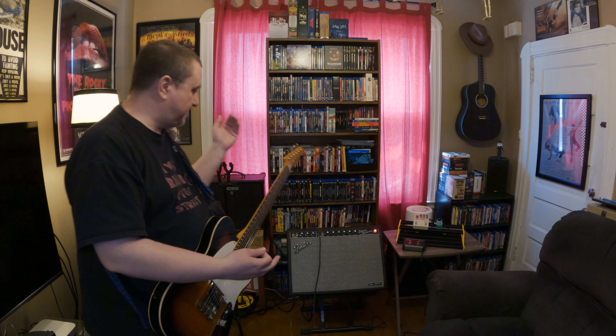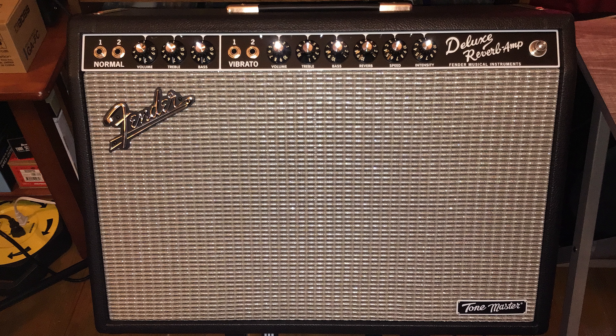Hey, how's it going? I'm Jay Byrne and this is a new episode of The Effects Loop. Today we are talking about the Fender Deluxe Reverb Tone Master.